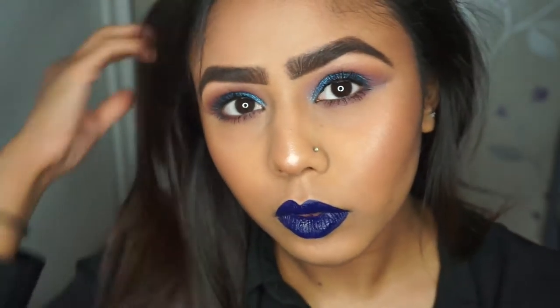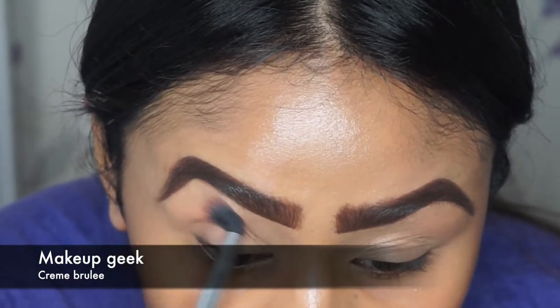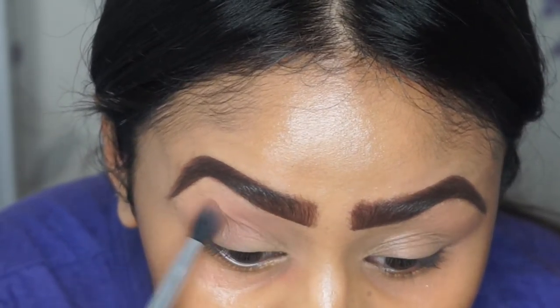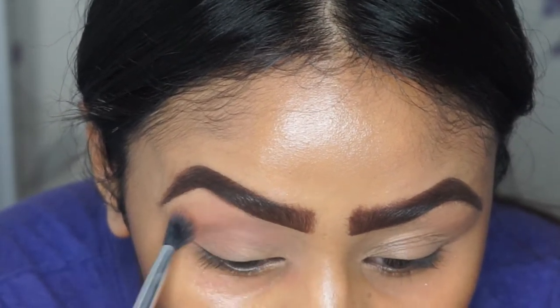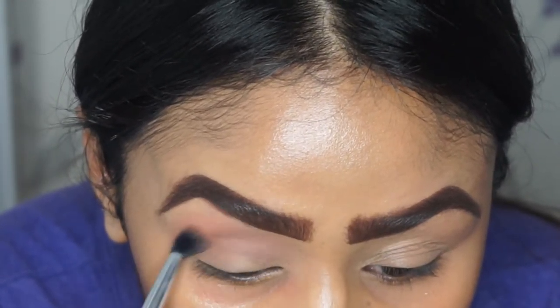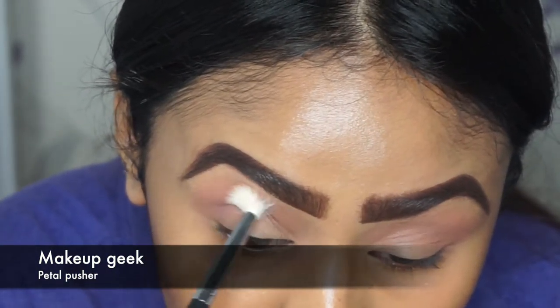Hey guys, welcome back to my channel! Today I've got a very colorful look for you with a blue and purple smokey glitter eye. To start off, I'm using Makeup Geek's Creme Brulee just to warm up the crease, and I do go into the palette quite a few times just to lay that color on. I've left all the clips in so you guys can see what the process is actually like.